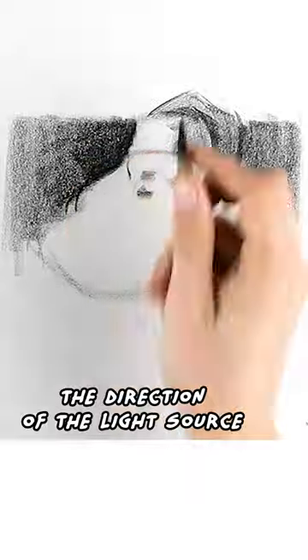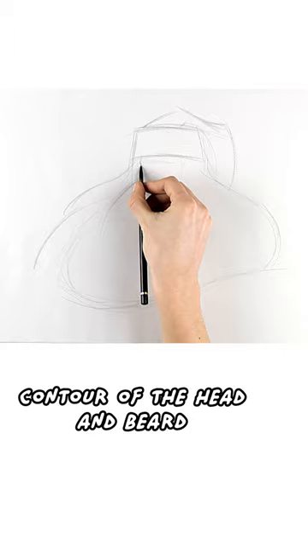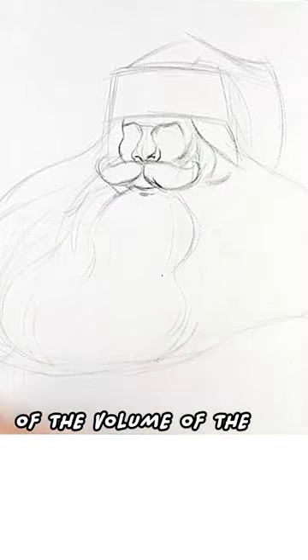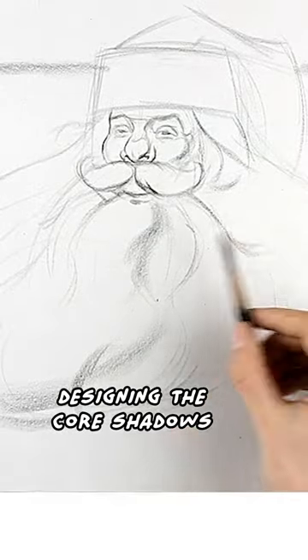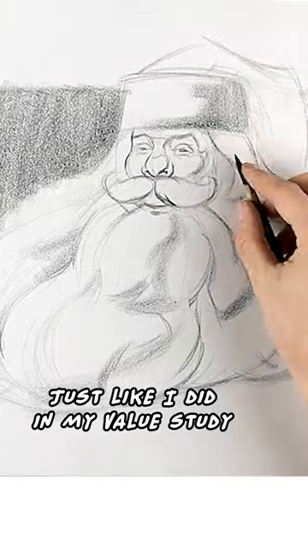You should decide the direction of the light source. I'll begin with a simplified contour of the head and beard, establish a few rhythm lines of the volume of the beard, and then begin designing the core shadows. I'll start to fill in the shadows just like I did in my value study.